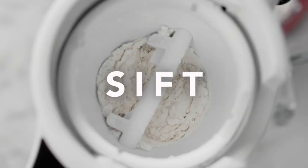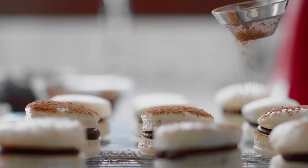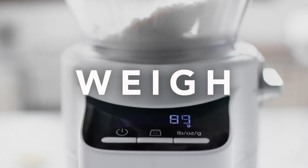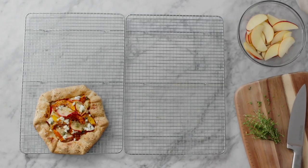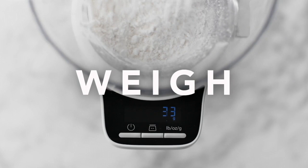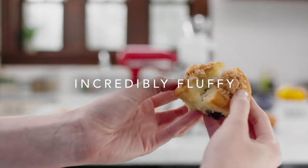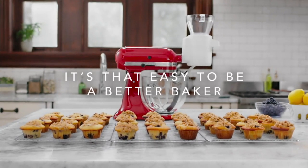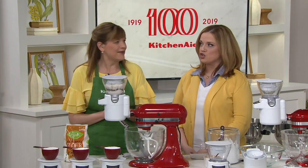The KitchenAid Sifter Stand Mixer Attachment with the Scale is a customer top-rated offer that really is a three-in-one. It sifts, it weighs, and it dispenses — all without having to fuss or rely on human error. It's hard to pick a favorite of the three functions. Read the reviews — folks are loving this attachment. It makes so much sense.